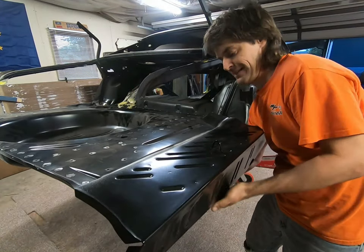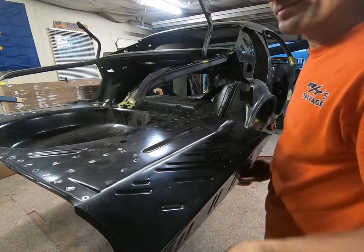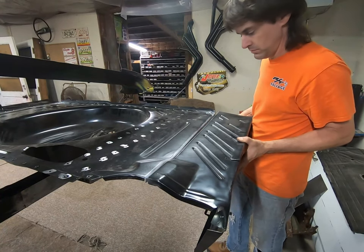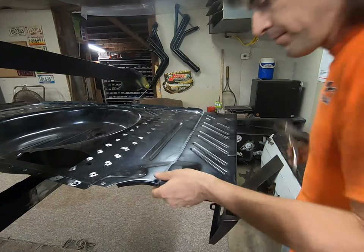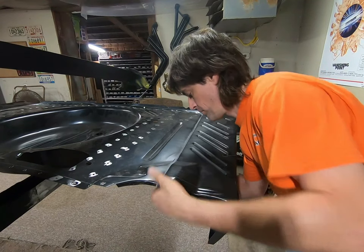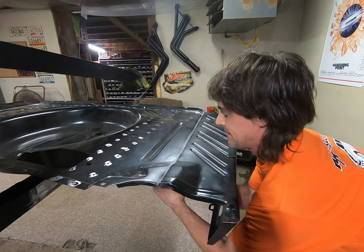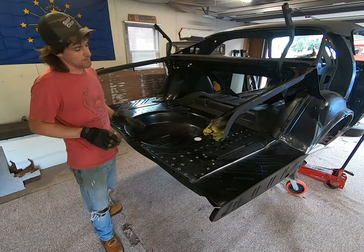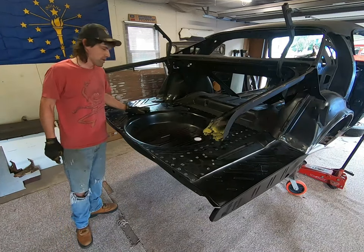I went ahead and took the pan off, reset it in here, and then scribed all our lines where everything needs to be — so where this fits up to the wheel wells. It's kind of self-explanatory with this trunk floor; it'll fit in there, you massage it a little bit, and everything should kind of fall into place once you get it squared up. Then I scribed lines underneath it where the frame rail makes its footprint on it, and proceeded to make little dots about every two inches for the frame rail welds.